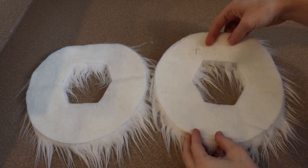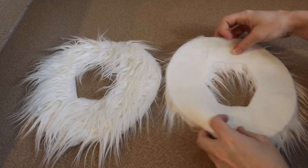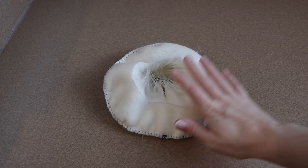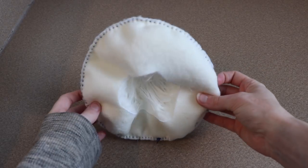The first bit of sewing I'm going to work on is his white mane. I'm going to take two of these pattern pieces, sandwich them together, and sew all the way around them. That's all you need to do to the mane other than flip it right side out and stuff it, but we're going to do that later.